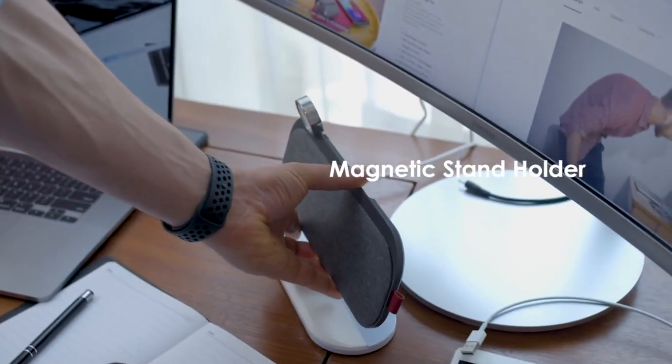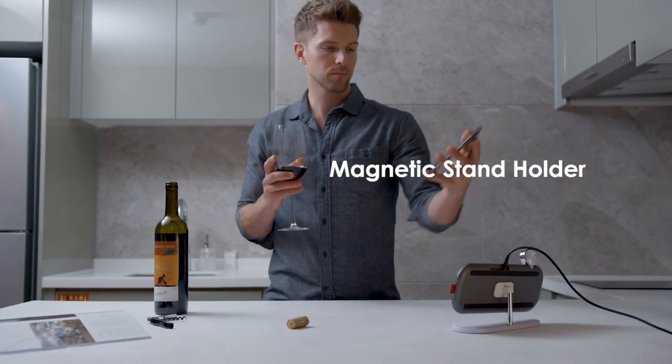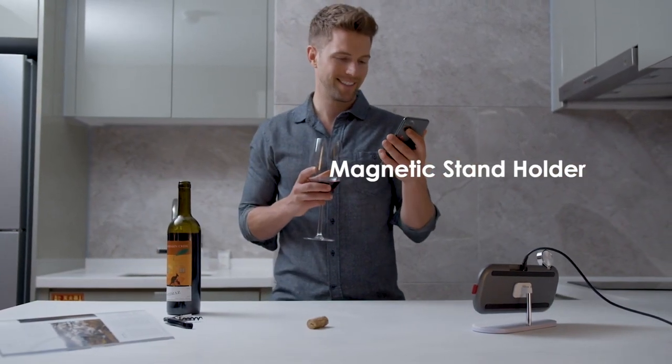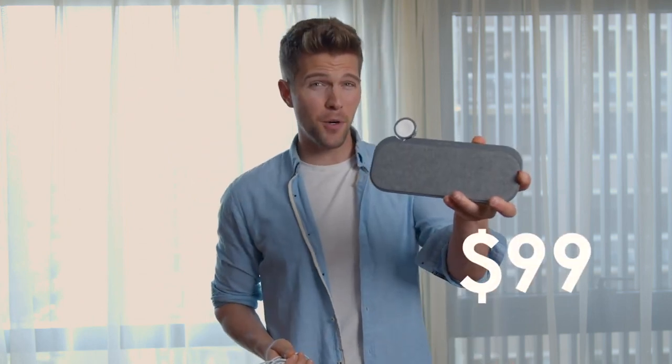Above everything else, we've also designed a stand for SliceCharge 3 Pro Edition so you can easily unlock your iPhone with Face ID at any time. Getting all the accessories sold separately costs over $250 at the Apple Store. But you can have the 6-in-1, free-position, 10-coil SliceCharge 3 Pro with all the same features and more, starting at $99, but only through this campaign.